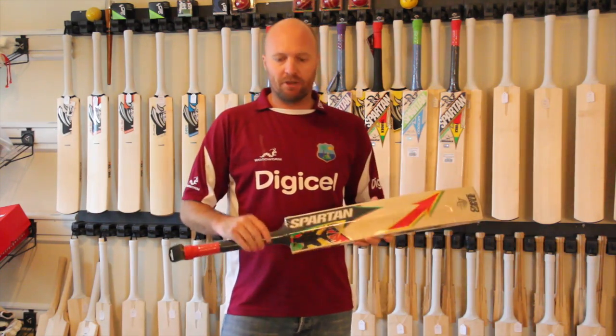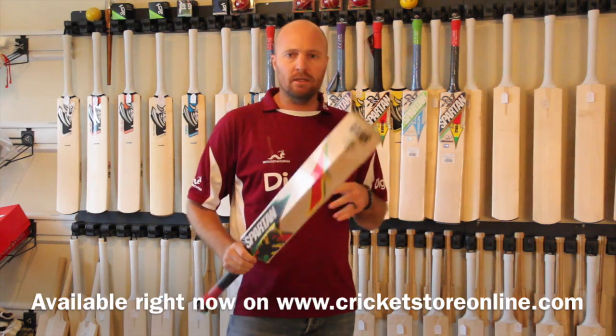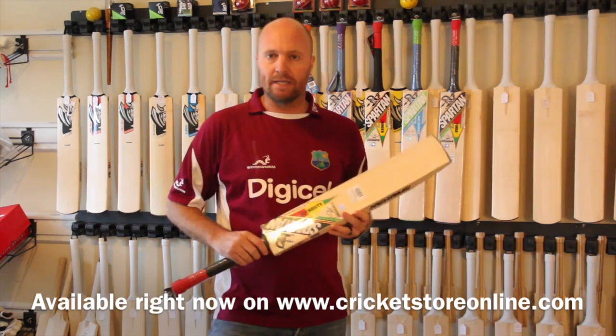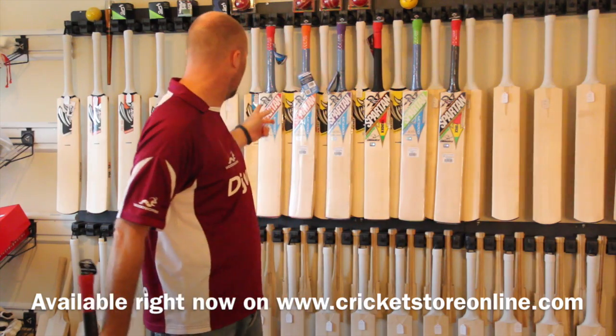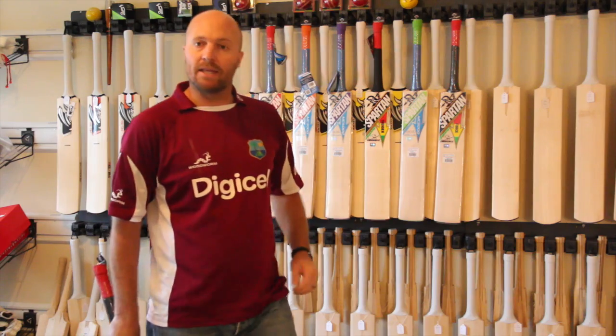A couple of things I do love about this cricket bat. Firstly, it is a big, big bat — it's 2.14. Don't come to my store asking me for a 2.8 Chris Gayle Authority; if you want the real thing, you're just not going to get it. If you want a 2.8 or 2.9, you can buy one of the cheaper models, but that's obviously nothing like the actual player bat.